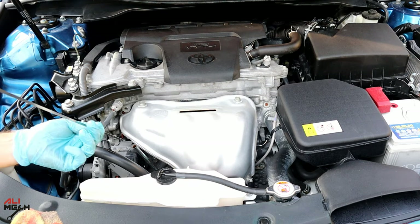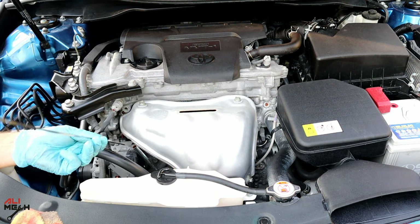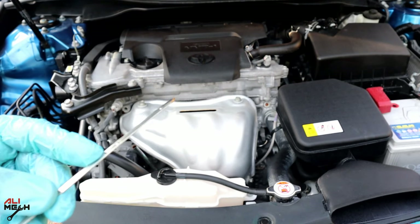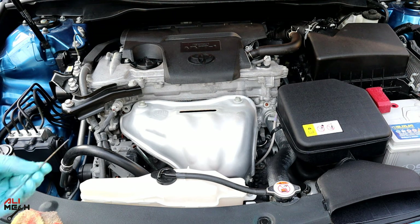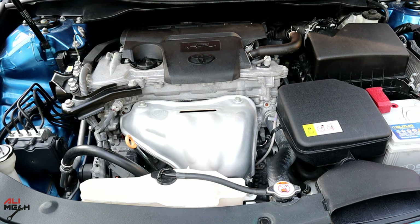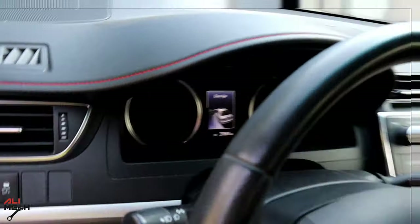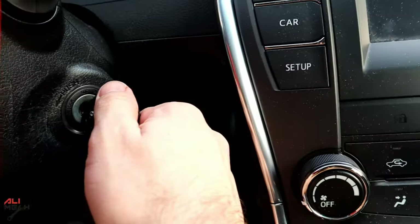After lowering the car, check the dipstick level and reset maintenance. Start the engine.